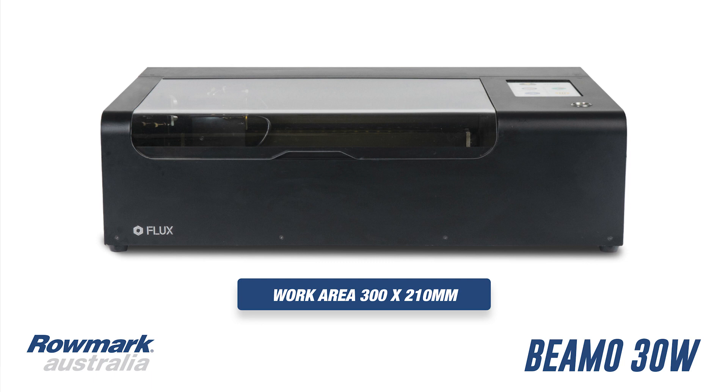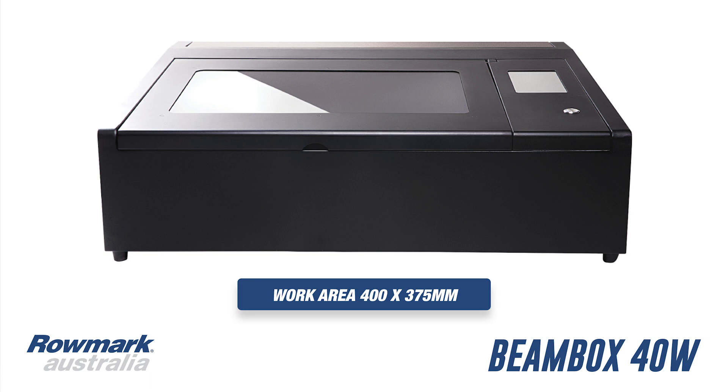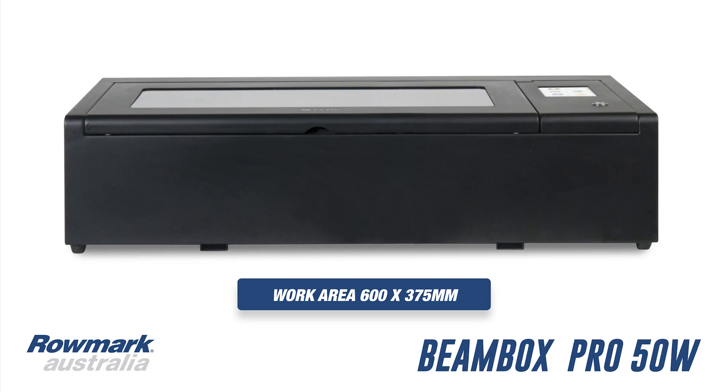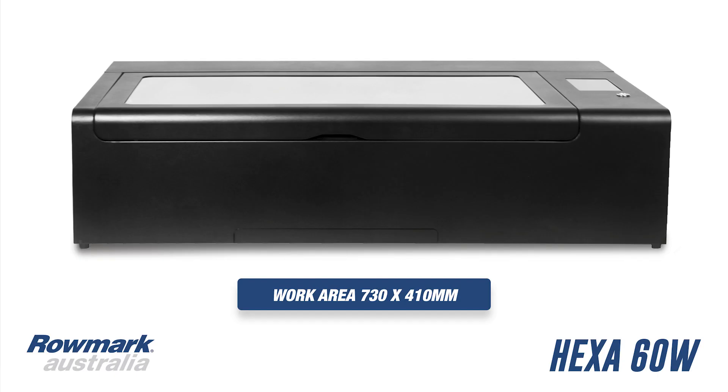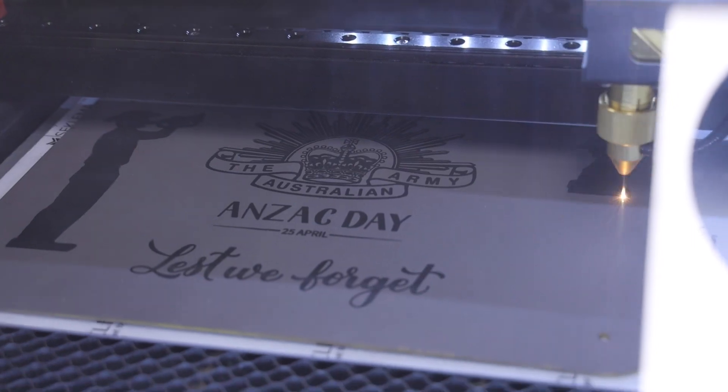You can also put a rotary attachment in the Flux lasers. They come in four different models: the Beemo, which is a 30 watt with a rotary and a small A4 size; then the Beam Box, which is a 40 watt — great with a sticky mat for doing trophies, plaques, and awards on Trophy Flex, Flexi brass, and laser lights. Then the Beam Box Pro is exactly the same machine but in a larger 600 by 375 format, great for the trophy and plaque industry. Lastly, in the Flux laser range, there's the Hexer — a great 60 watt machine with a rotary attachment that can do 120mm diameter.